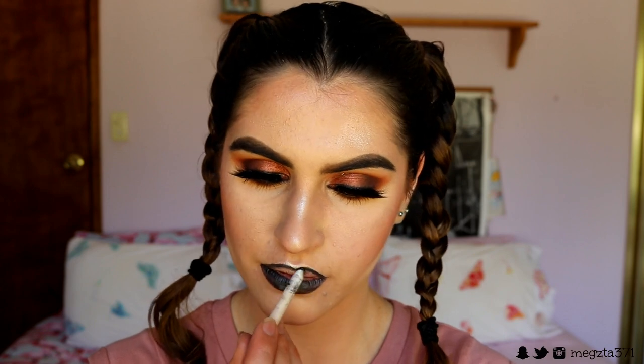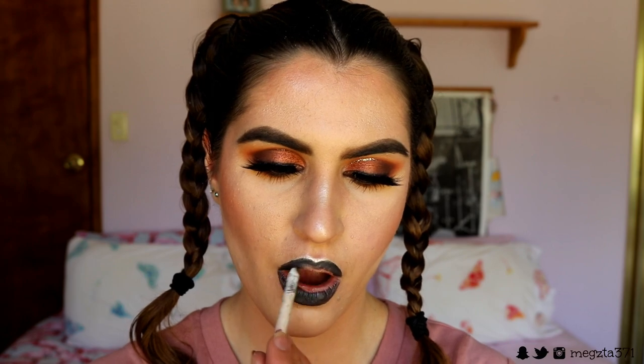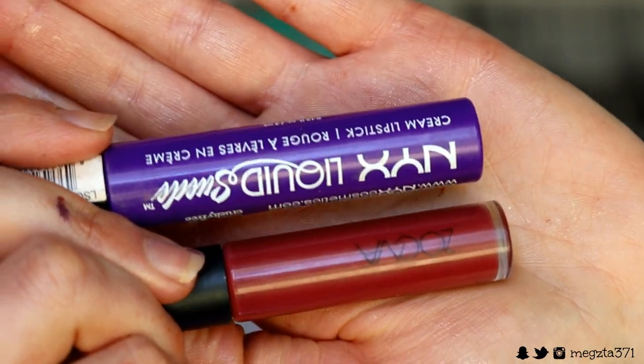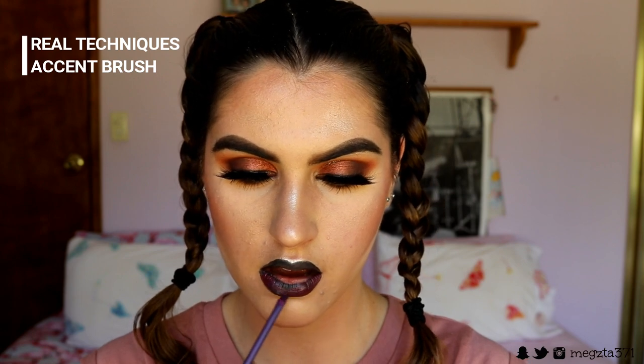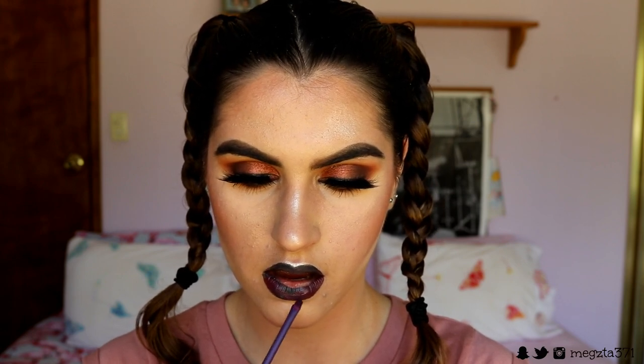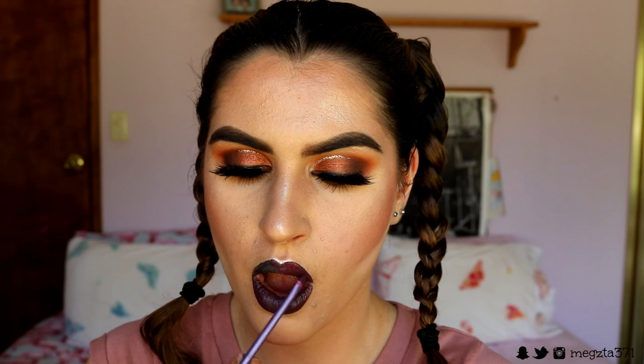For lips today I'm going in with bull chick lip liner from ColourPop, placing that on my lips and filling them in. Then over top I create my own little concoction using two liquid lips - the Zoeva Matte Liquid Lipstick in the shade Chat Matte and my NYX liquid lipstick in the purple one. I combine those together on the back of my hand, mix them, and place them on my lips with a Real Techniques Accent Brush.